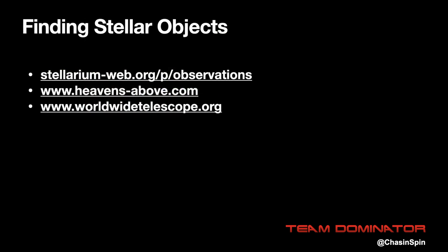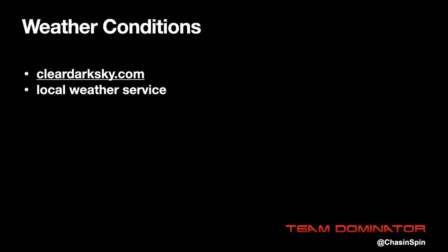Finding stellar objects can be difficult. There are various apps you can download for your mobile phone that will help. These links are my go-to's for finding objects for a particular night at my location. Also, if you're planning your imaging sessions, it's quite useful to use a tool like Clear Dark Sky to determine if your skies are going to be clear or not.